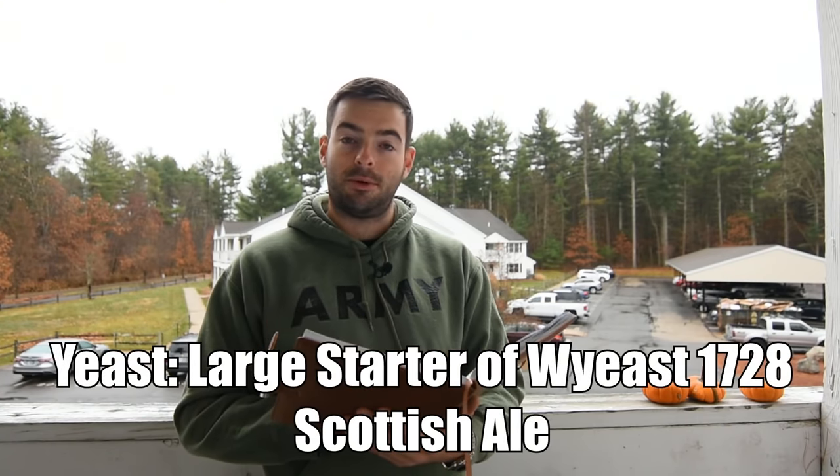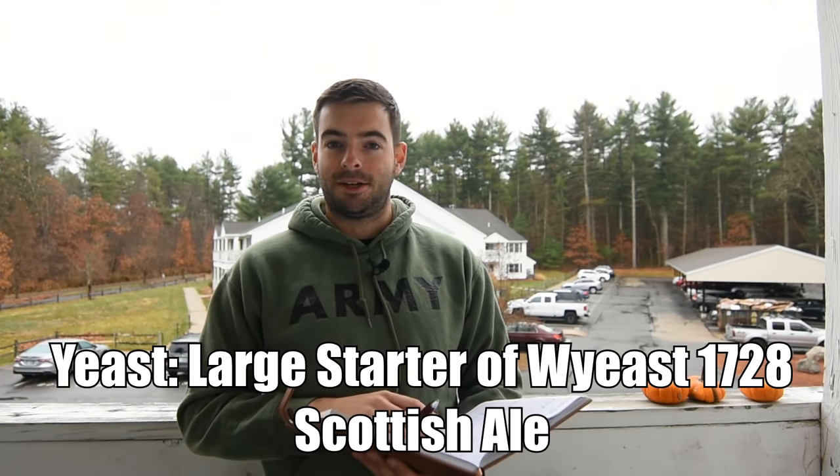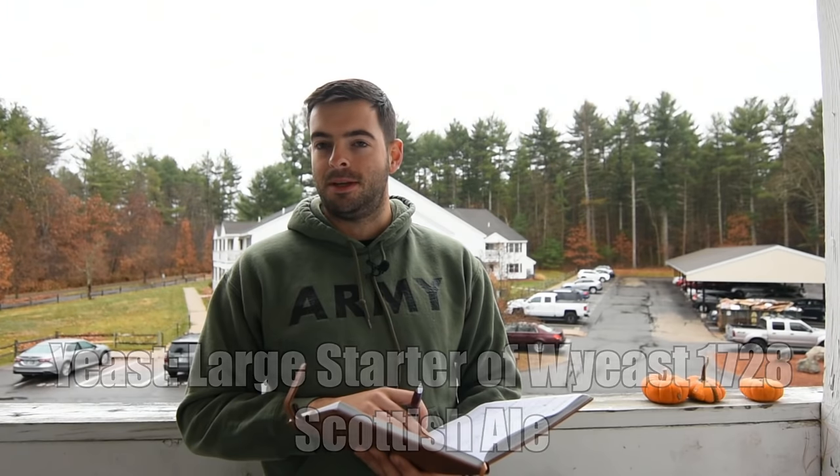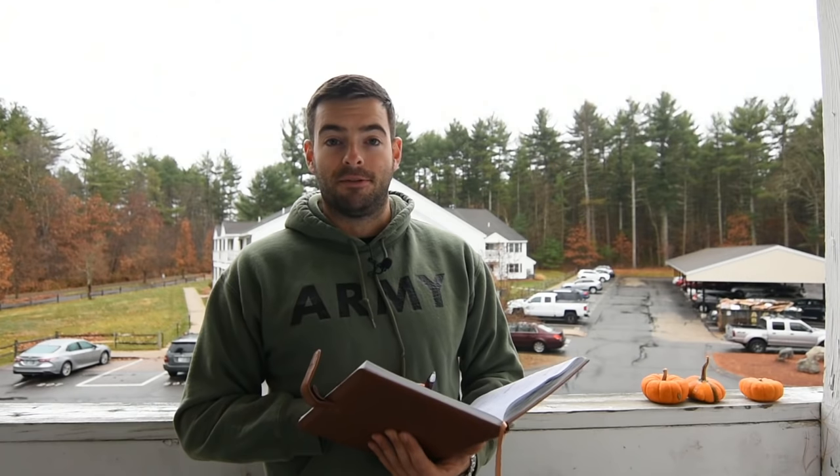For yeast, I made an enormous starter of WY-East 1728, which is their Scottish Ale Strain. I highly recommend making a starter if your gravity is going to be in the neighborhood of 1070 or 1080 — mine is going to be almost 1090, hopefully. Having that starter is going to help guarantee a better fermentation. With an OG this high, I wouldn't even recommend going for multiple yeast packets unless you want to pitch like three or four. I would highly recommend doing a starter.